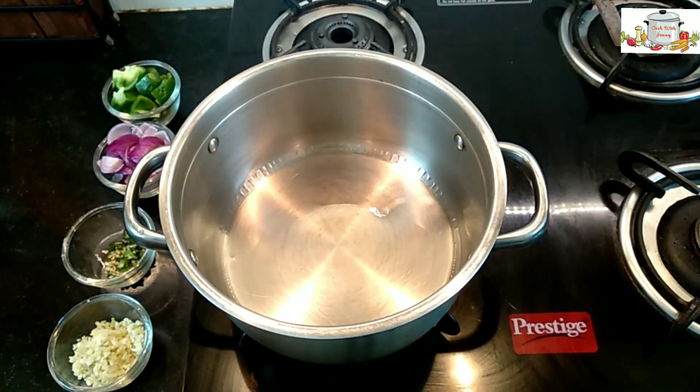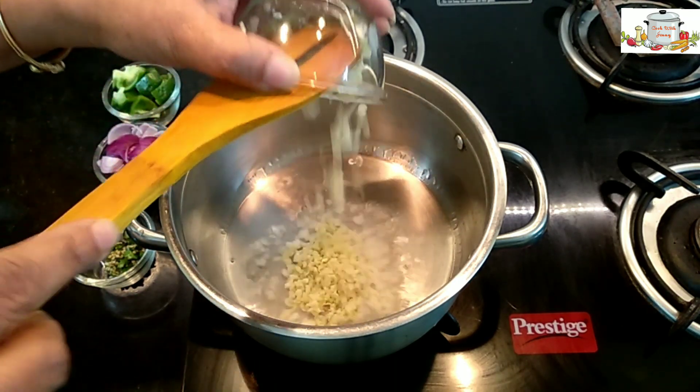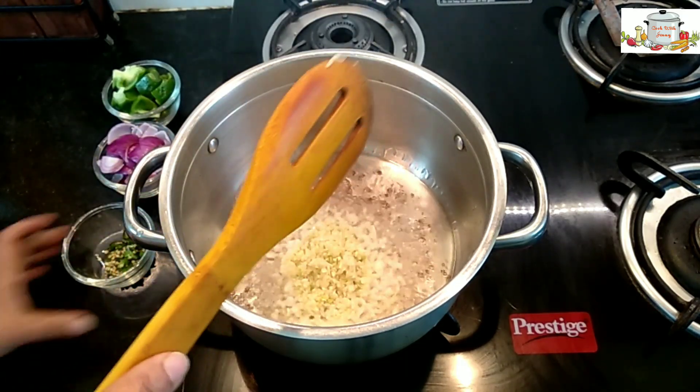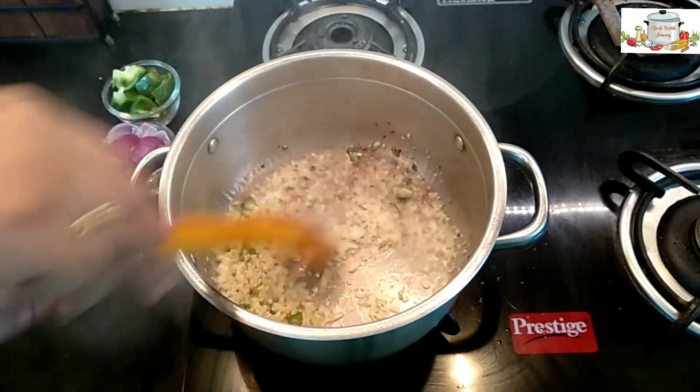I'm going to add four tablespoons of finely chopped garlic. Garlic is the main ingredient that gives the flavor to your Manchurian. I've added the green chillies as well.